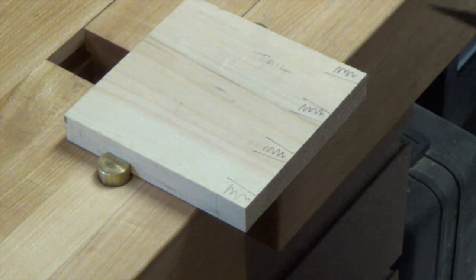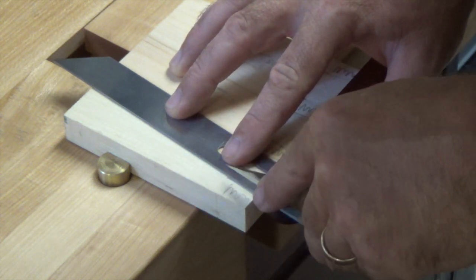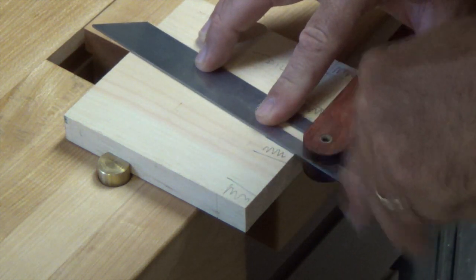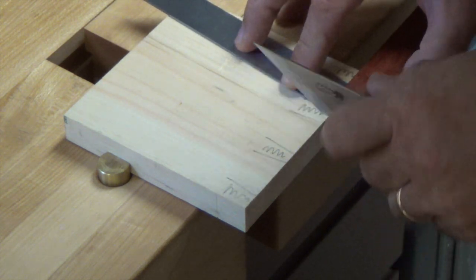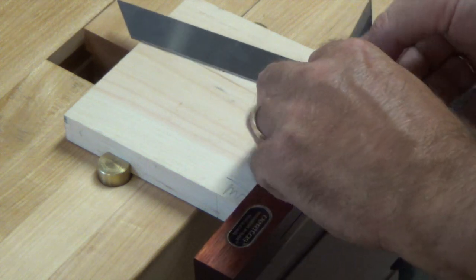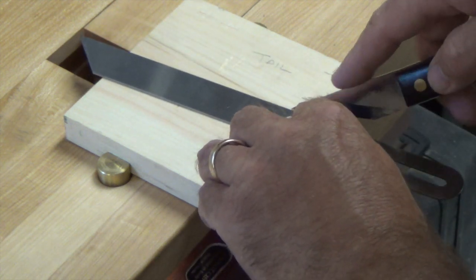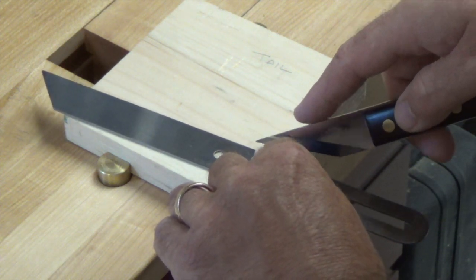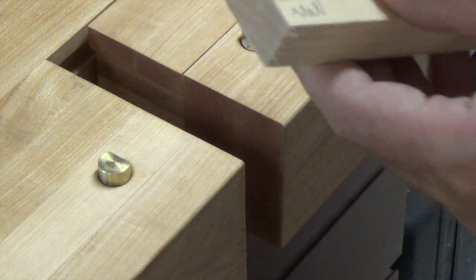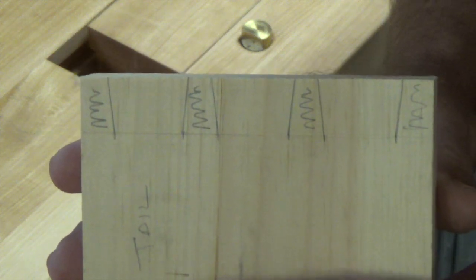I mentioned earlier about a marking knife — this is an optional step that I've actually stopped using, but for beginners it helps. If you score each of these lines it can help with your alignment on the saw and help the blade follow down through. I'll score these lines just for the sake of showing you — this is more for if you're just starting out and having some issues. There we go, all those lines are now scored.